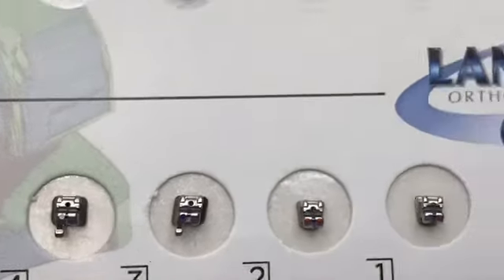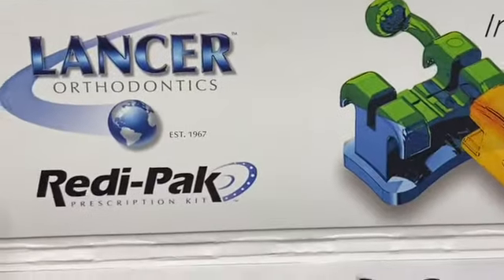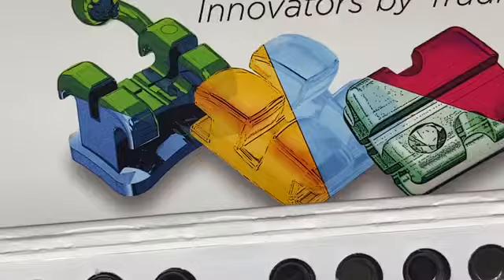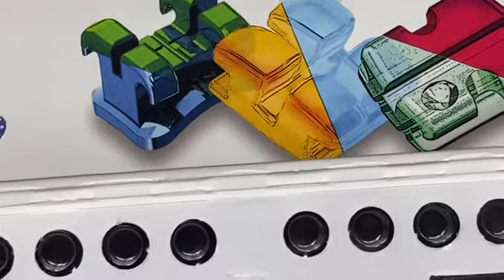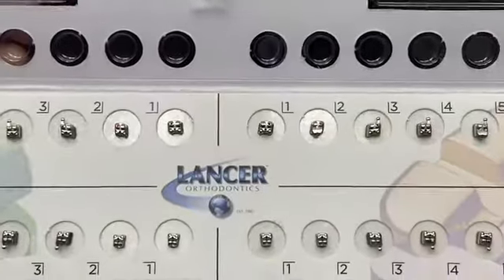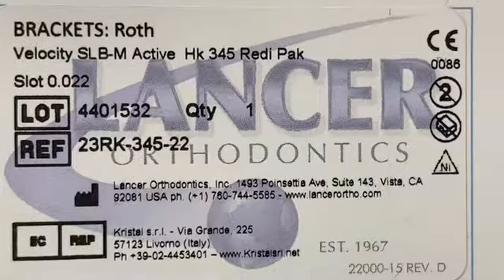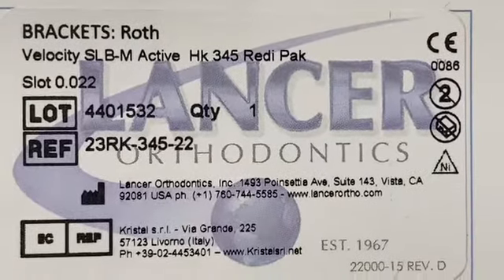Okay guys, try out Lancer — Lancer Orthodontics. Thank you for watching. It was good information for you in case you want to order.